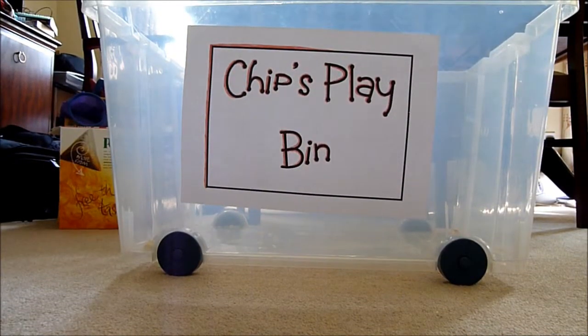Hi, it's QueenNair46, and today I'm cleaning out my hamster's play bin, so I thought I'd take this opportunity to show you how to make one.